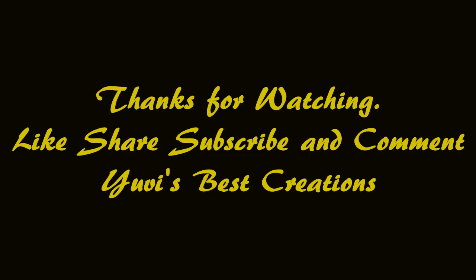I hope these tips will be very useful for you. If you like this video, please like, share and subscribe. Post your comments and feedback. Thank you very much, bye friends!